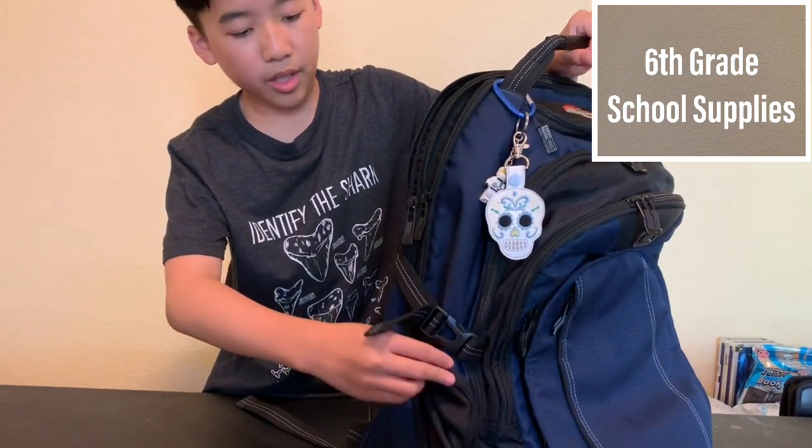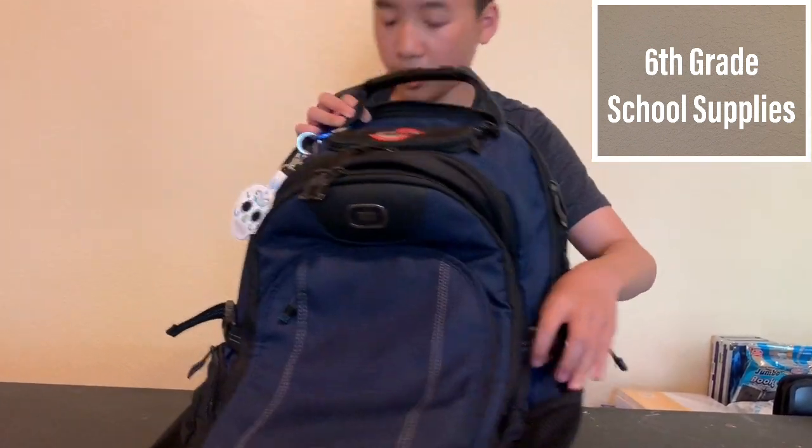We also have some side pockets, and you can put a water bottle in here, whatever you want in there. I like this backpack so much because it helped me a lot in my last school year of 5th grade, and it helped me hold a lot of my stuff. That's why I want to use it again.